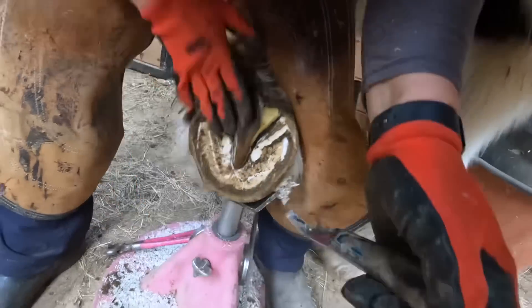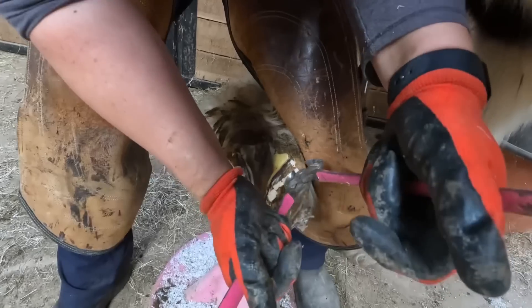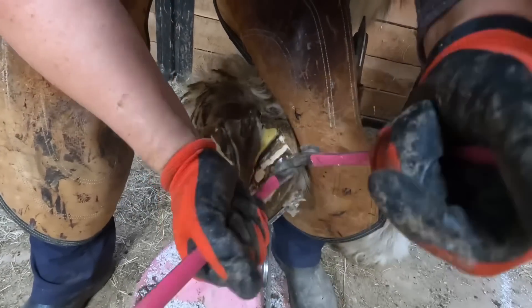Now I'm trimming the bars. His bars like to migrate down around by the apex of the frog, so I always trim those back pretty good.